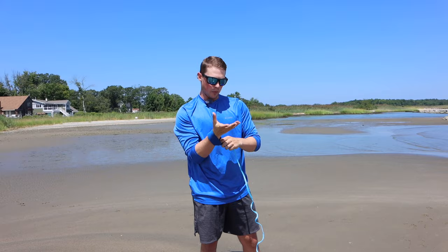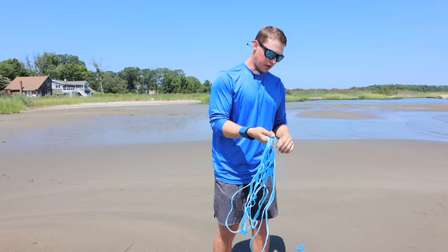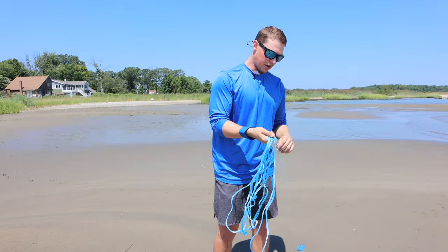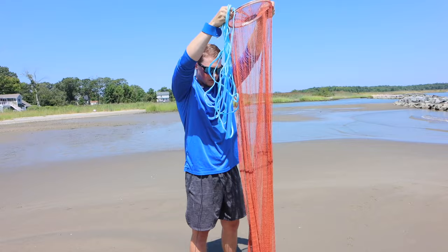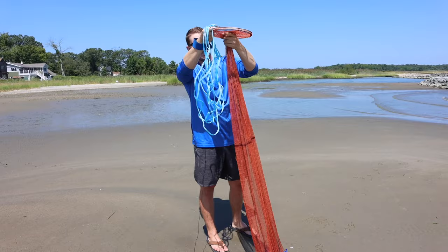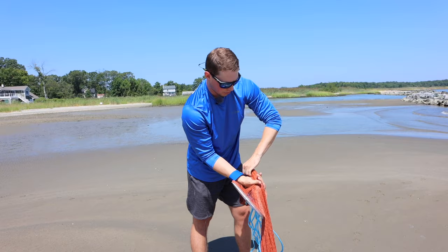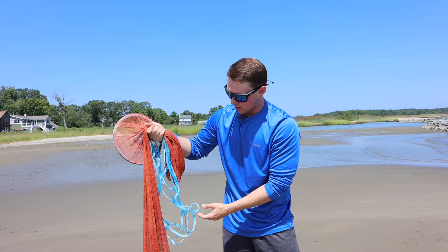First, take the wrist strap and thread it on so you don't lose your cast net when you throw it. Then I like to go about arm's length — maybe a little shorter — coiling the line and laying it in my hand, keep layering it until you get down to the end. Once you get down to where you've got the line that runs through the middle of the net, you're going to grab the disc, pull it up, make sure there are no tangles, make sure everything's sitting nice and sound. Then grab just underneath it — lay the net right here in my hand — and then grab about halfway to a third of the way down. You'll find your preference after throwing it for a little bit.